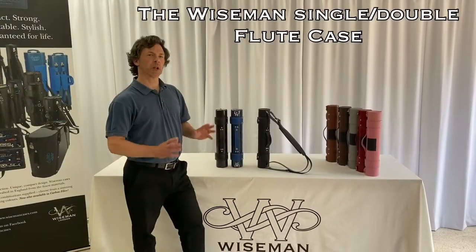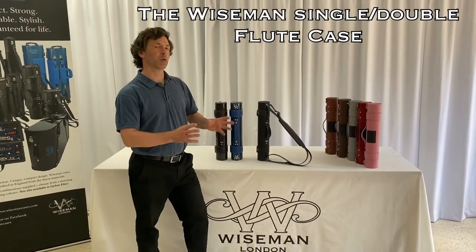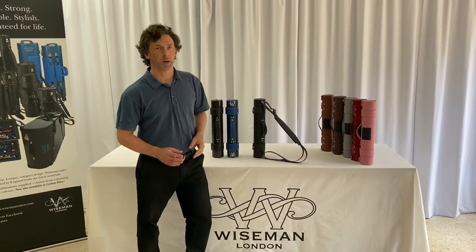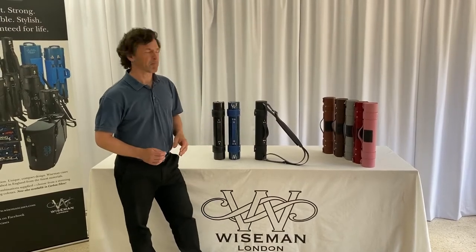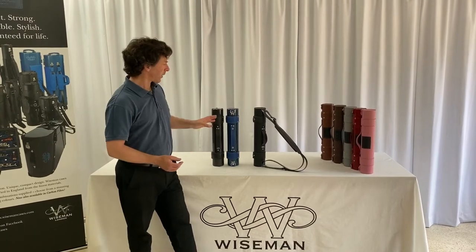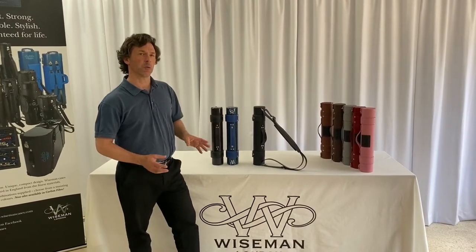This is the Wiseman single flute case, or single double as we often call it, because it will take the flute and a piccolo if you want the piccolo in there, or it will take the flute with an additional head joint. It's the same volume as a traditional flute case.